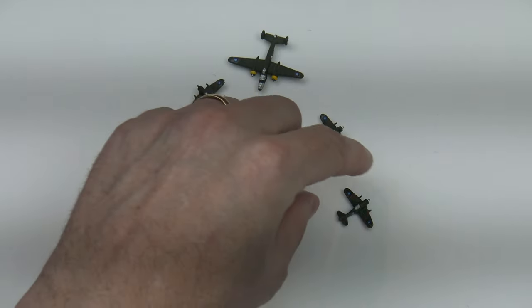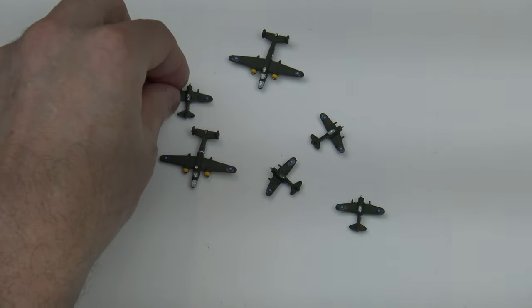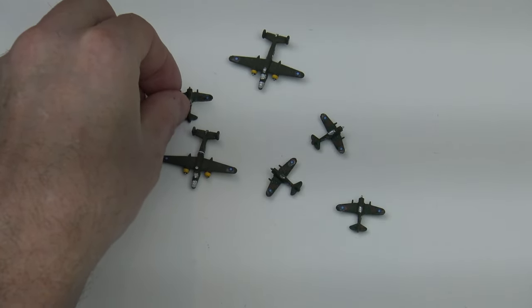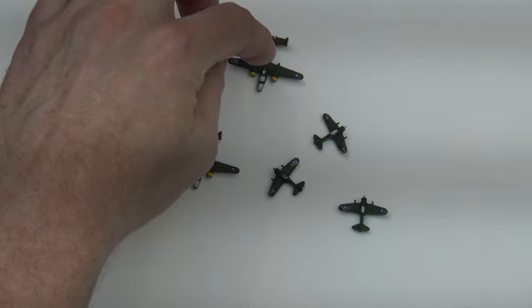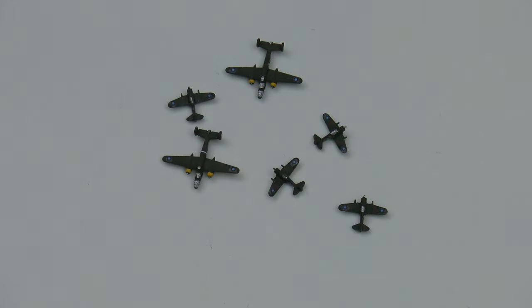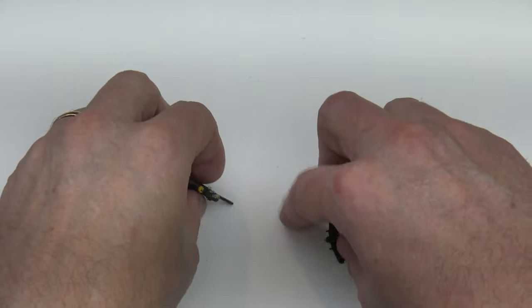Here's a KMT fighter — wait, no, I'm sorry, that's not KMT, that's FEC maybe. Actually I think these are all ANZAC pieces here, so that'll really expand my ANZAC air force. Stunning.